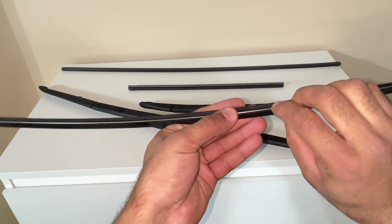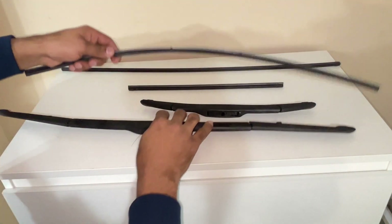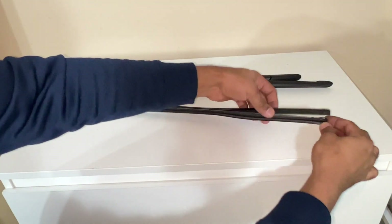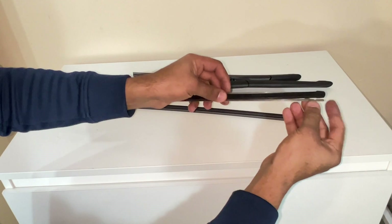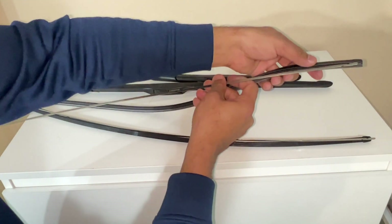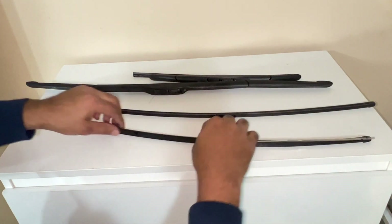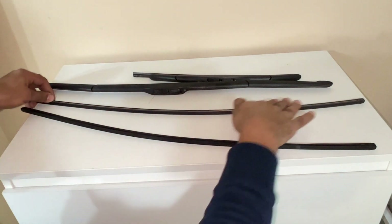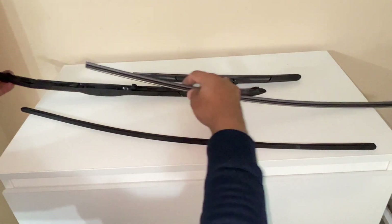Make sure you use the metal pieces — the metal strips — in the new rubber insert. In this way it will go into the new one. I'll put them in one by one. That's it — simply reinsert it.